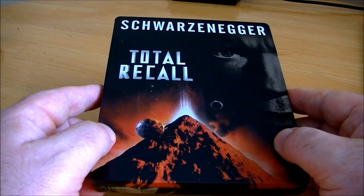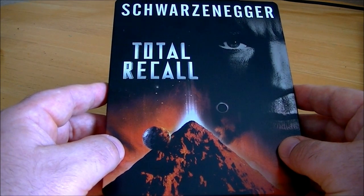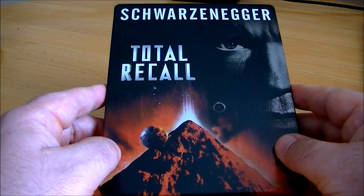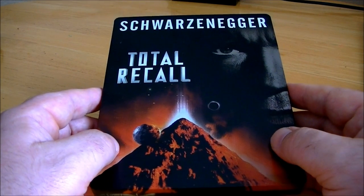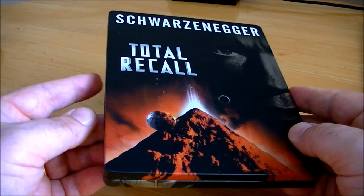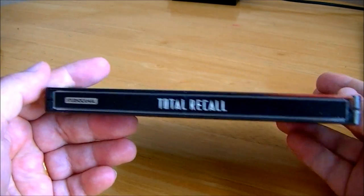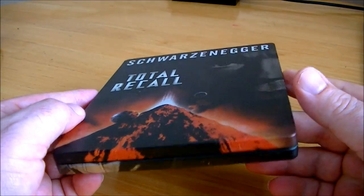I also got it for 20% off at HMV, so I got it for about £12.80 — a good deal on this steelbook. It did take a very long time to get to me and it was poorly packaged, but apart from the scratch on the spine it came in pretty good condition.